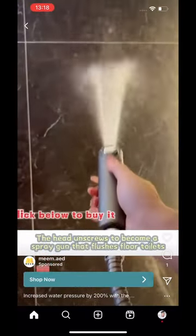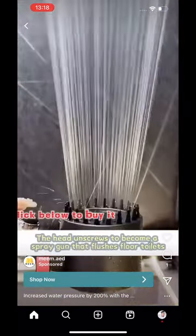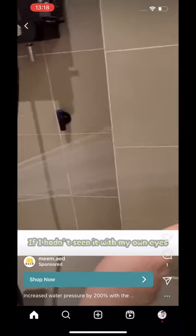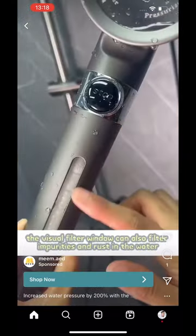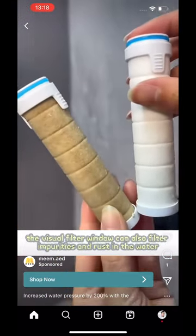The head unscrews to become a spray gun that flushes floor toilets. If I hadn't seen it with my own eyes, I would have never thought that the shower can also be used for bathing and massage. The visual filter window can also filter impurities and rust in the water.